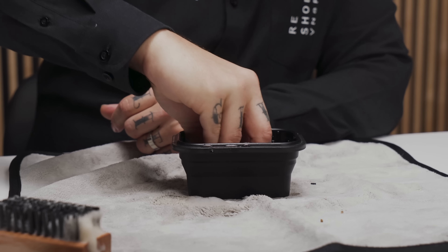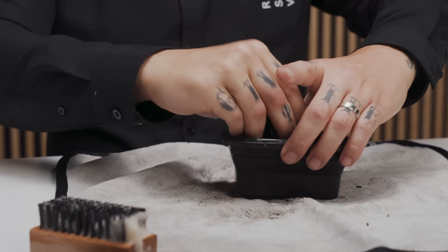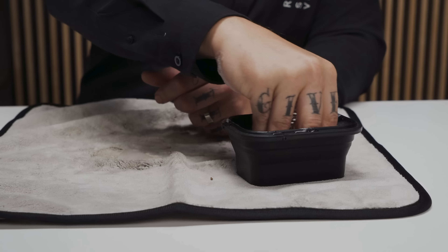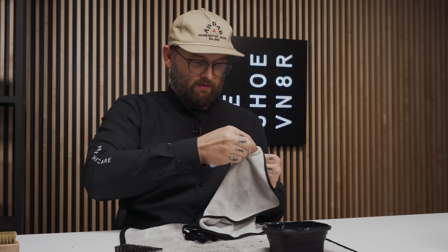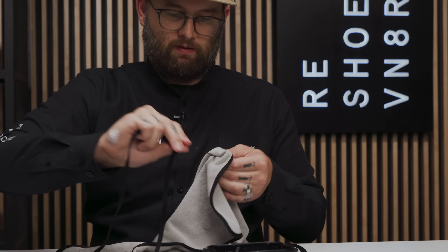Cleaning the shoelaces is pretty simple — just take your cleaning bowl with the remaining solution, get them as soaked as you can, and agitate that solution throughout the lace. Roll them around your hands to get it nice and sudsy. Since we're not running these through the wash, we'll wring them out using the microfiber towel: pinch between your fingers and keep pulling. Hit it one more time going in the opposite direction, and there you have a clean shoelace.